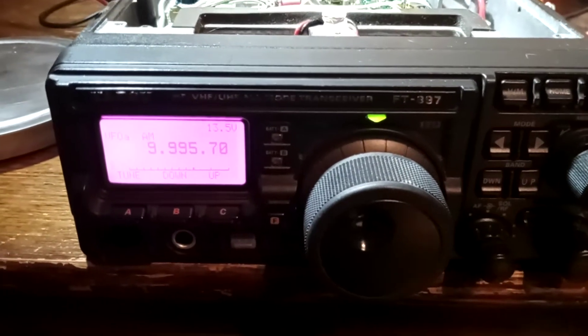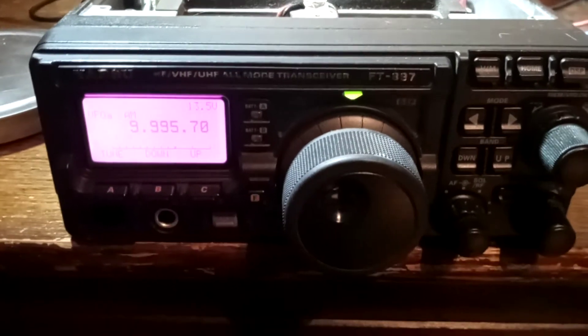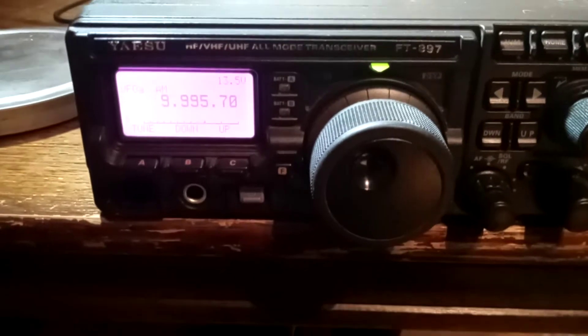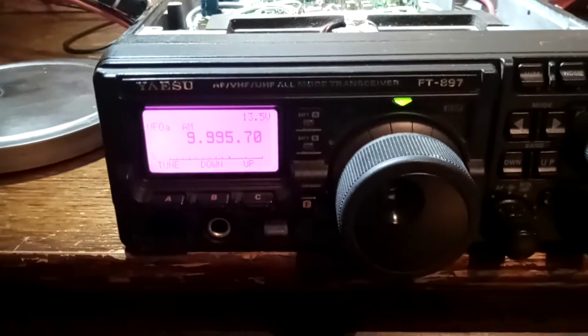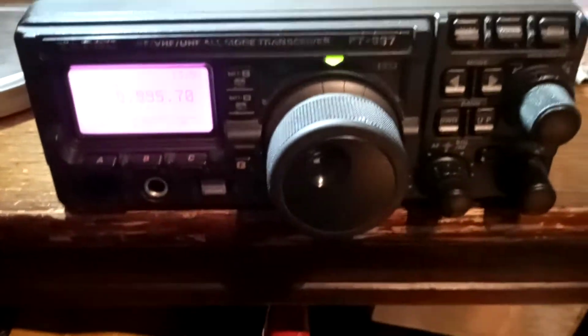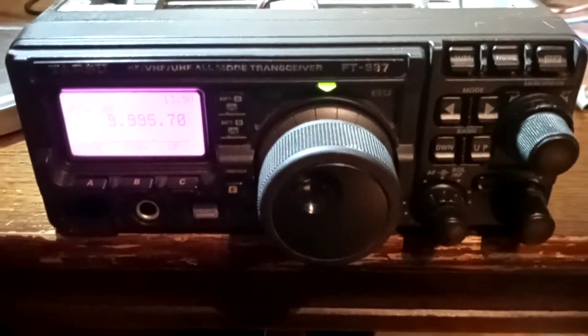Here we have a Yaesu FT-897, HF, 6m, 2m and 70cm. The problem we've got is output power is below 10W on all bands.